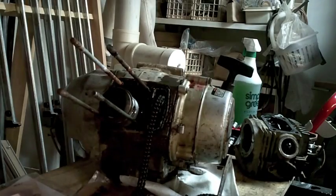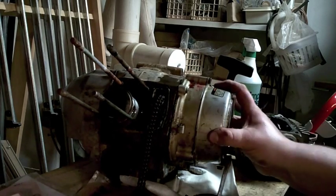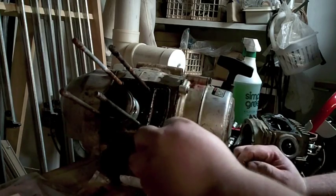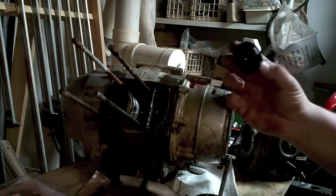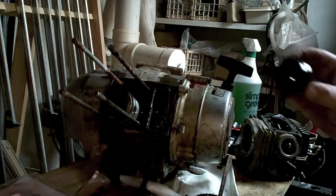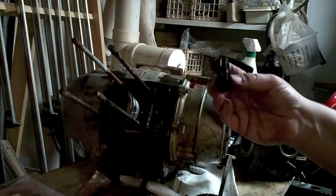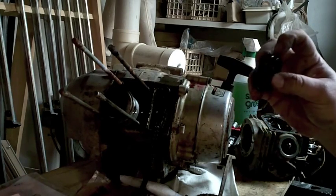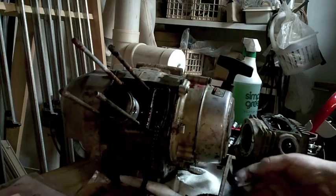There you have it — top end's off. That's pretty much pulling the top end out on one of these. The roller is still in good shape. Usually from the dirt you'll see chain divots all the way around. If it's bad it will be chunked up. This one's still pretty good.